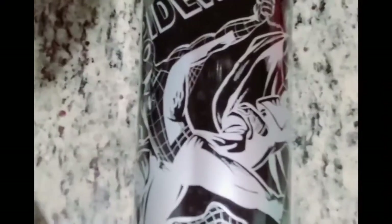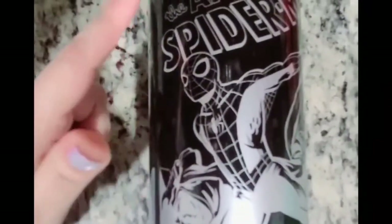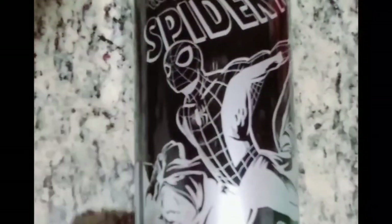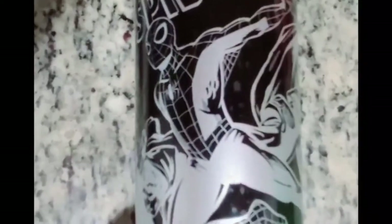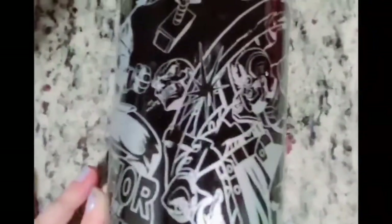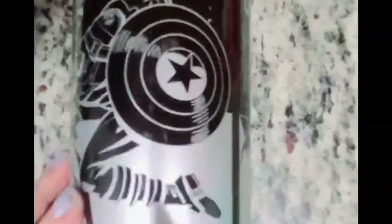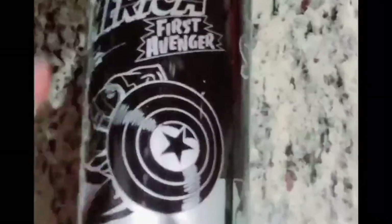Hey, I forgot to show this one! This is probably one of my favorite water bottles. It says 'The Amazing Spider-Man' and it's got Spider-Man, 'World's Greatest Superhero,' and a bunch of Marvel characters — there's Thor. It's a comic book style edition, and there's Captain America, who isn't really my favorite, but it was pretty cool.